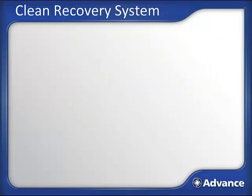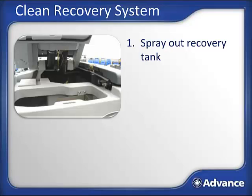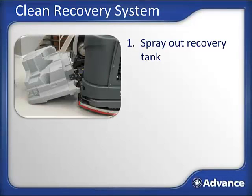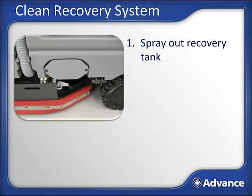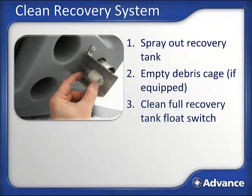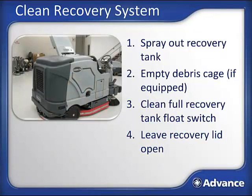Once the recovery tank is empty, you are either going back to refill the solution tank or done scrubbing for the day. The first step to cleaning up the Condor XL is to clean out the recovery tank. Leave the drain hose open and with the lid open, spray the tank down. The Condor XL is equipped with a tip-out, lift-off recovery tank—by depressing the latch, you can tip the tank out to make clean-out easier. If you unclip the cable tether, you can lay the tank down or two people can lift it off the machine for a deep cleaning. Your machine may also be equipped with a recovery tank clean-out port kit; remove the two allen head fasteners with the supplied wrench to access a large opening for cleaning. If equipped with a debris catch cage, empty it at this time. Make sure the recovery tank float switch is clean—you'll find it on the bottom of the lid. Leave the recovery tank lid open to air dry overnight.